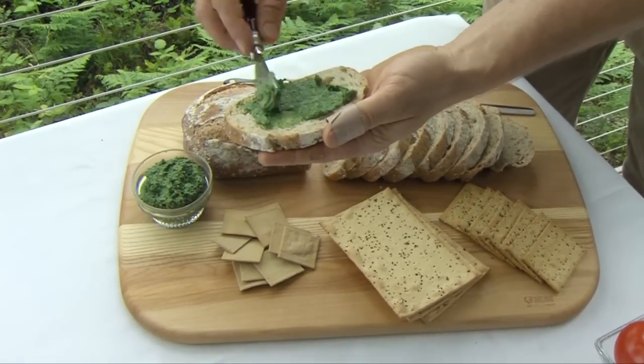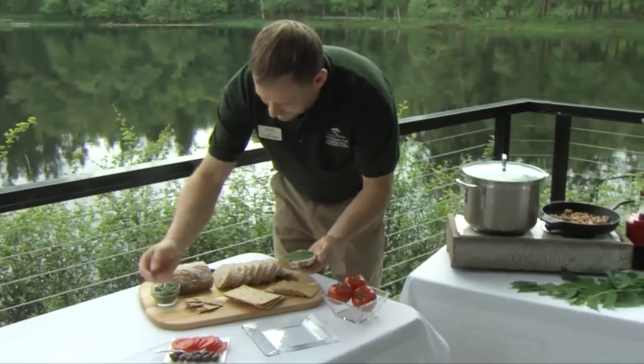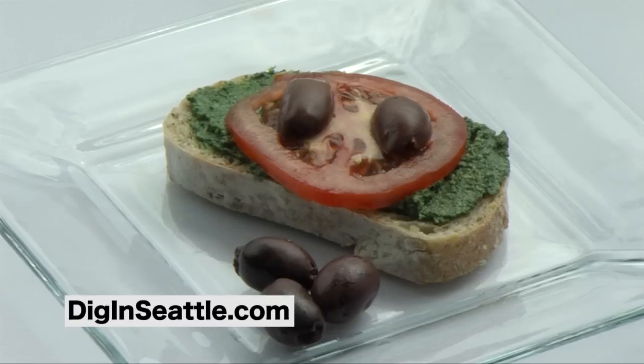Mix it and put it on a nice loaf of artisan bread. And if you want to highlight the flavor, you can put a little tomato on there also. For more information on stinging nettles and the recipe, check it out on diginseattle.com.